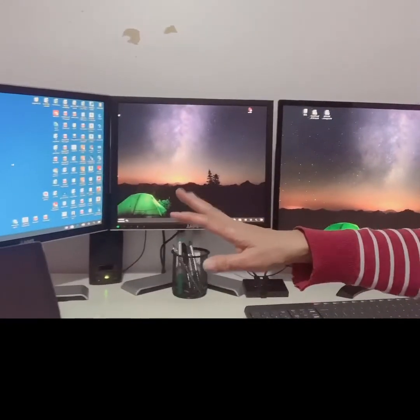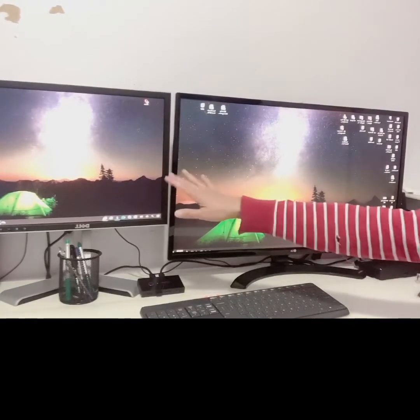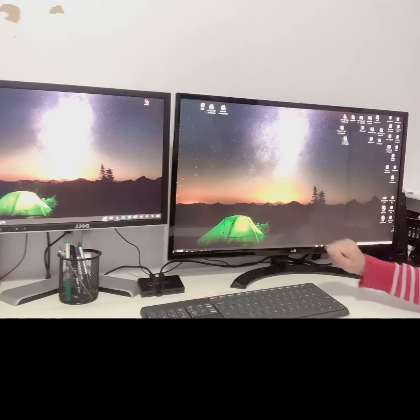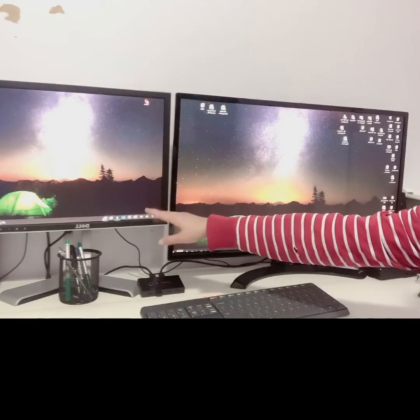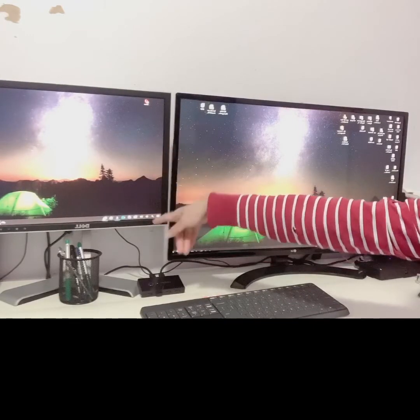Right now I have three monitors. Two are hooked up to my work laptop using a docking station so that I could use two monitors here. I have a third one connected to my desktop. My laptop uses two monitors through the docking station — I have a 31.5-inch screen here and a smaller monitor here.